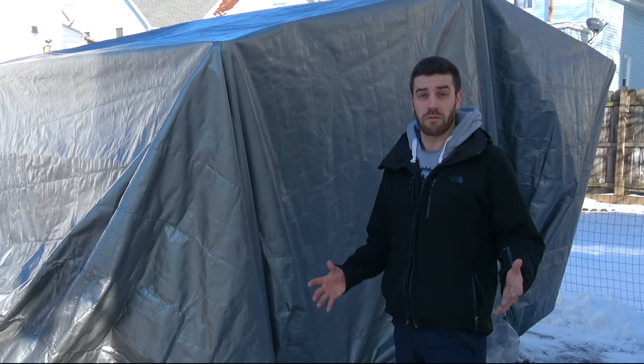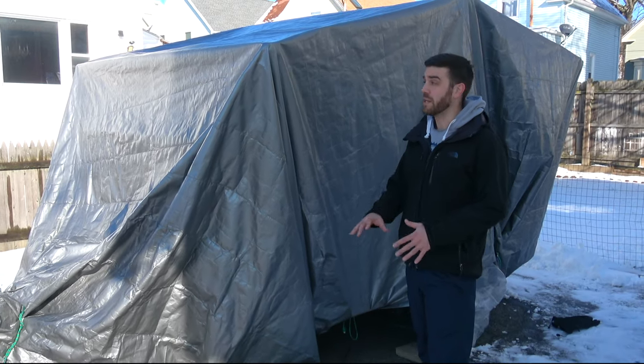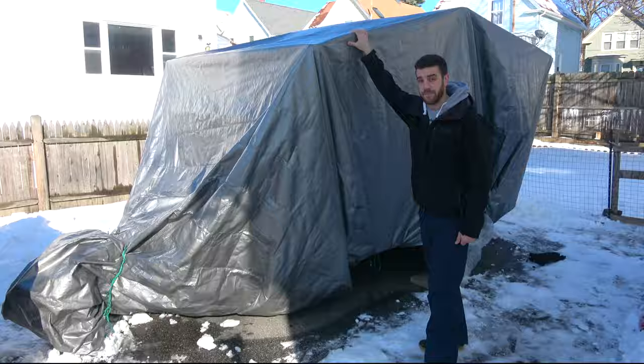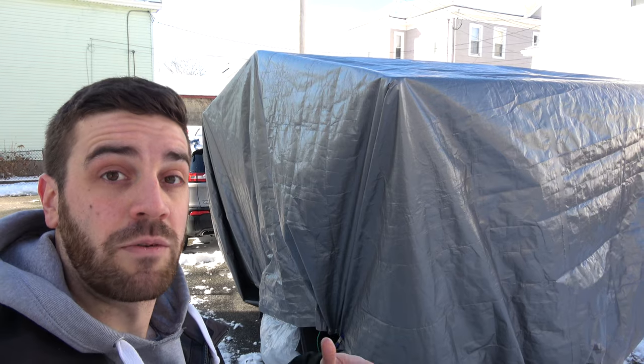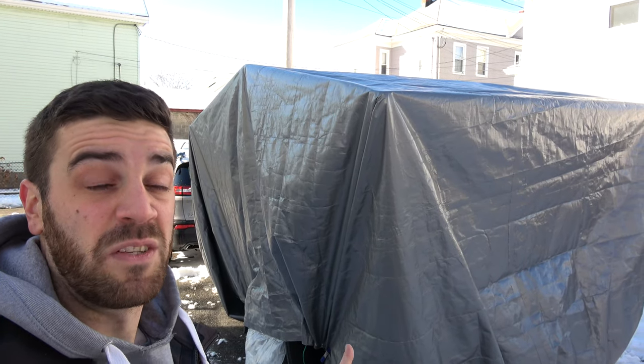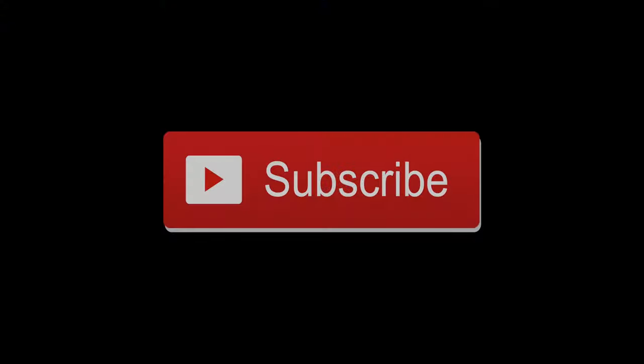Hey guys, Jimmy from Outlake Travel Review here. Today I'm going to show you an easy way to winterize your tow-along camper on a budget. If you watched my latest review video on the Escapade camper, you'll notice I don't have a garage, and living here in New England that's a big problem. I found a way to wrap it up using some scrap wood, a 20 by 30 tarp, some rope, and a couple clips.